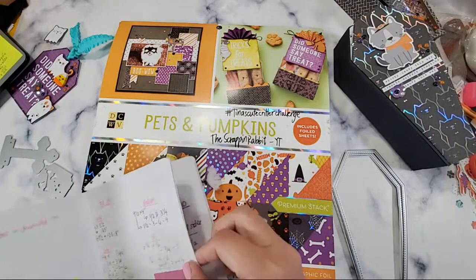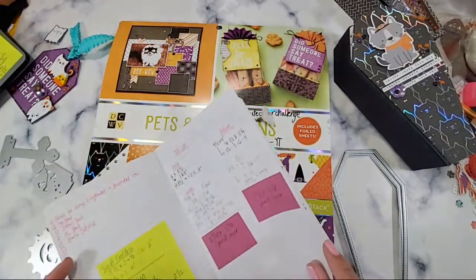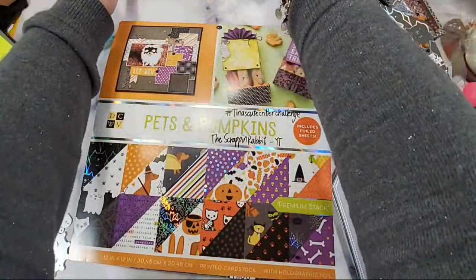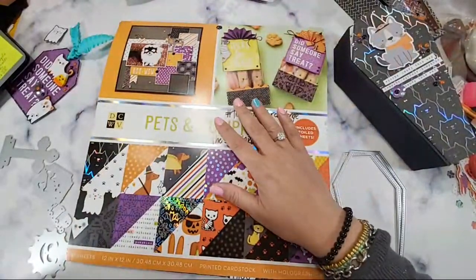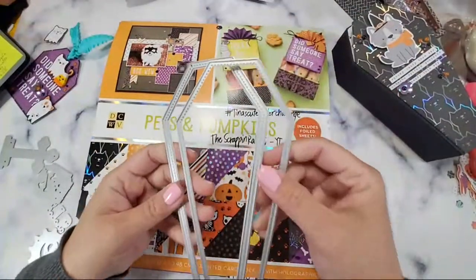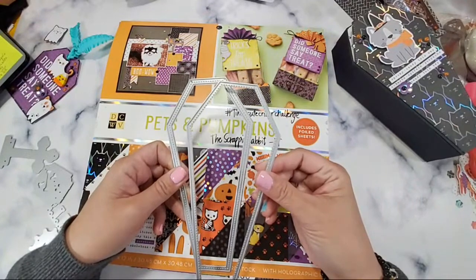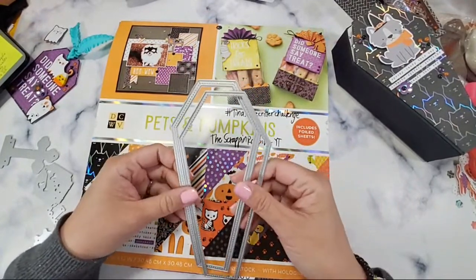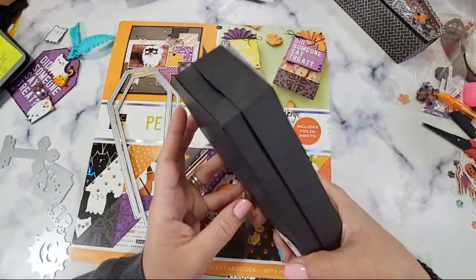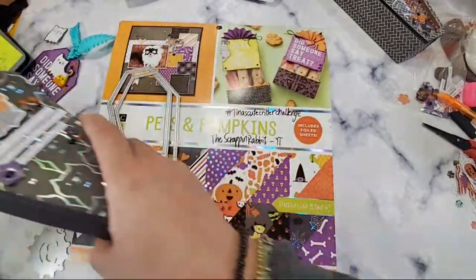So this coffin — I wanted to create it in 3D. You can make it into cards and shakers and everything, but I thought creating it into a 3D would be perfect, and then it can go on top of the hearse. That's what I was thinking.